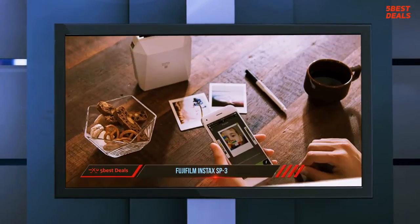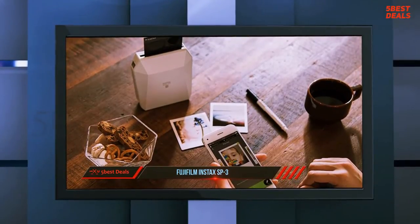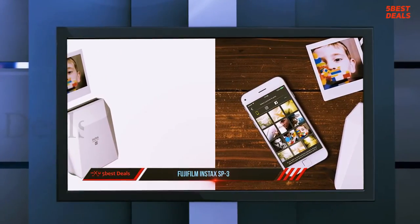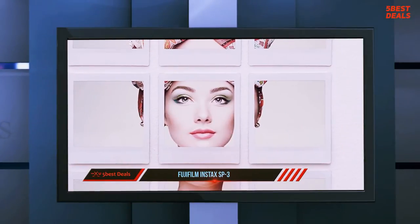The Fujifilm Instax Share SP3 is a brilliant portable printer that looks great and combines old-school science with high-end tech. The result is a perfect companion for your photographic journey.